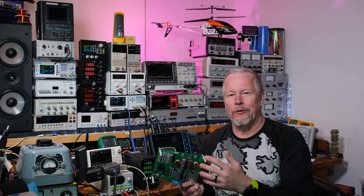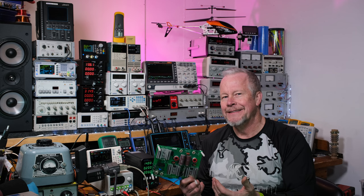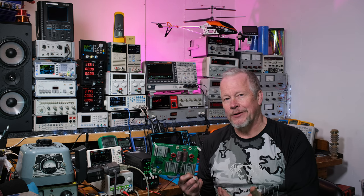The one with the big toroid transformer, the bulk capacitors and rectifier — like most audio amplifiers were designed in the old days. Some still are, but switching power supplies are coming in and they're going to take over.